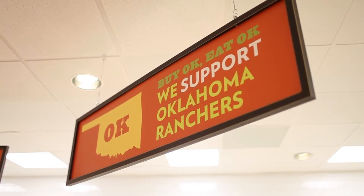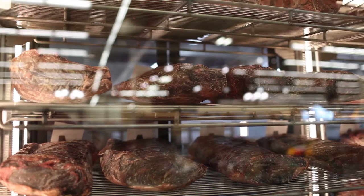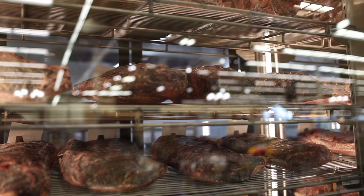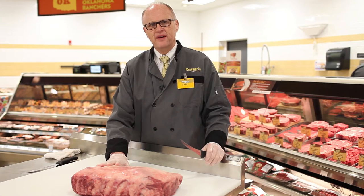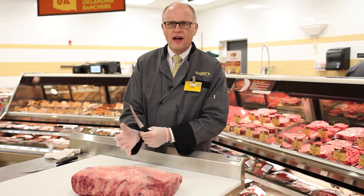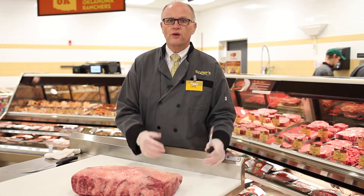The first meat market I ran was my family's little market. My grandfather would come down and say, 'I'm going to have a party in about four weeks. I need you to save all of these cuts for me and start dry aging them.' We would set that aside — something we did — put it in the cooler and let it begin the process of dry aging.